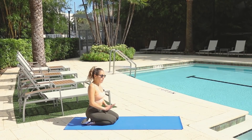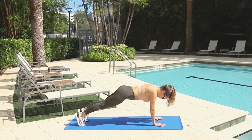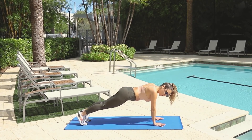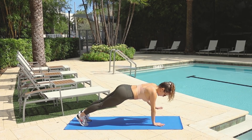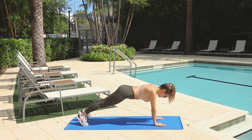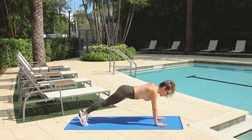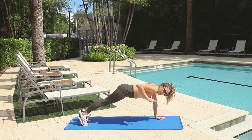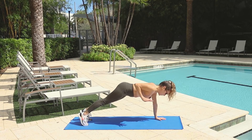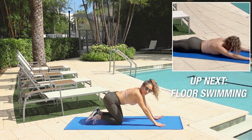Next we have our plank row. In plank position, hands below your shoulders, extend your feet out. We're going to do 10 of these — five right, five left. For balance, make sure your hands are wide open so you have more stability. And down. Very good.